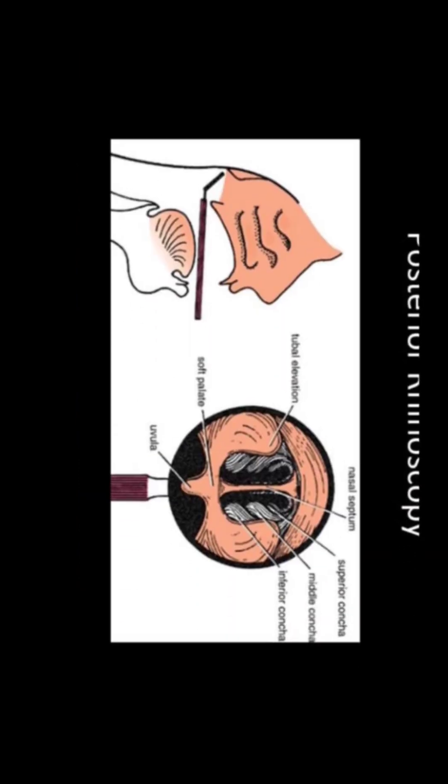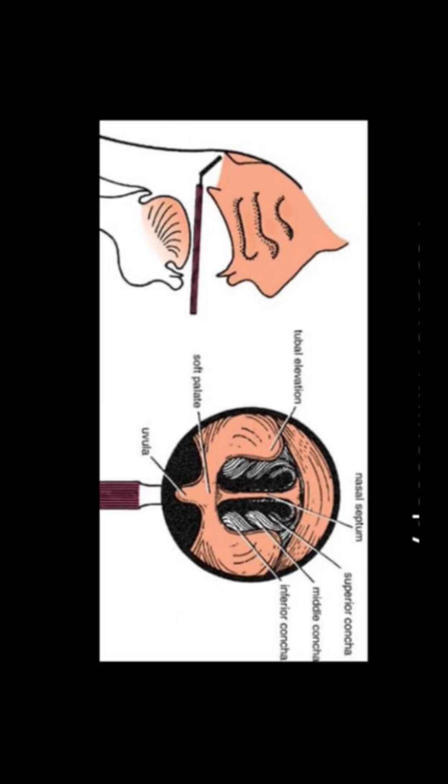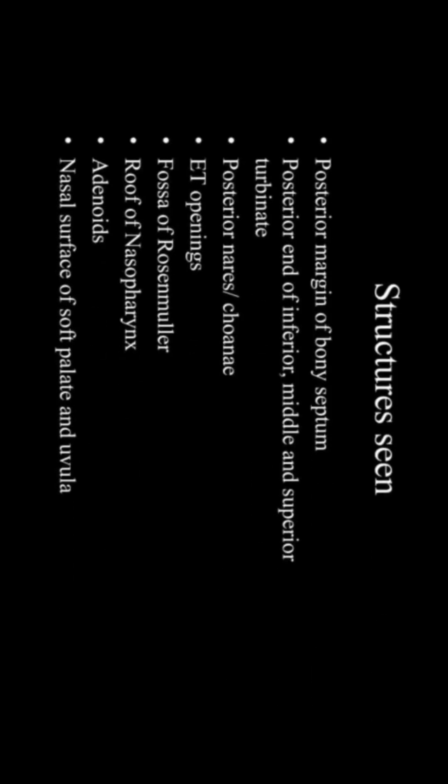On posterior rhinoscopy, the structures you will see are: the nasal septum; superior, middle, and inferior concha; the eustachian tube elevation; soft palate and uvula. More specifically: the posterior margin of the bony septum, posterior end of the inferior, middle, and superior turbinates, posterior nares or choanae, Eustachian tube openings, Fossa of Rosenmuller — which is the most common site of cancer — roof of nasopharynx, adenoids, nasal surface of the soft palate, and uvula.